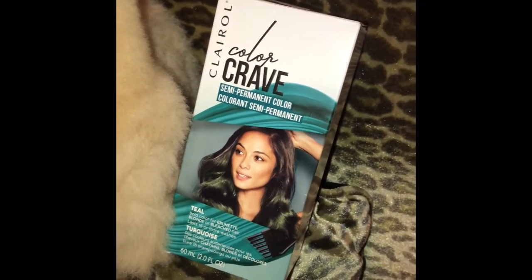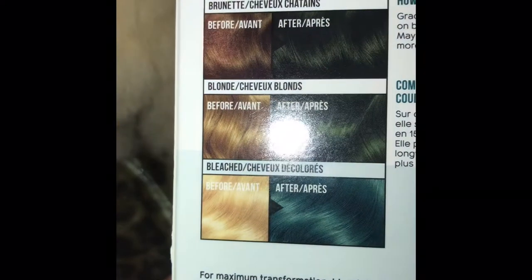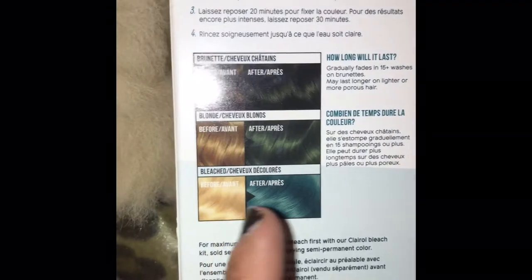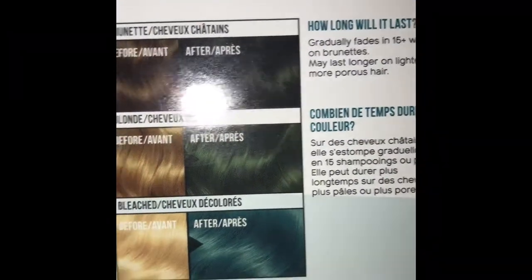I'm using it in teal, and this alpaca is the closest to this color of hair — that kind of bleached blonde color — and the color it's supposed to come out afterwards is going to be this beautiful teal color. I'm really hoping this turns out really well.